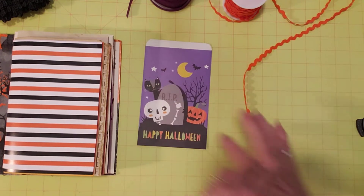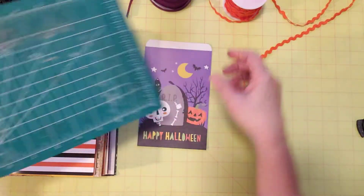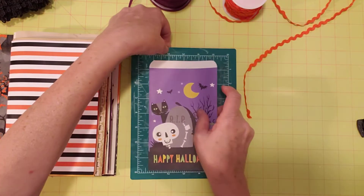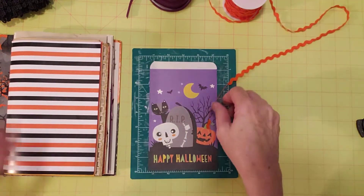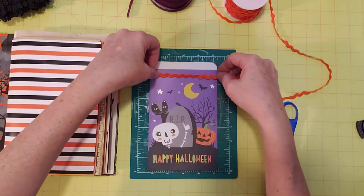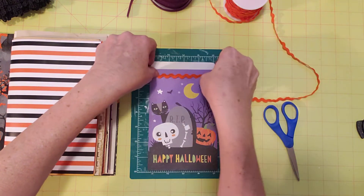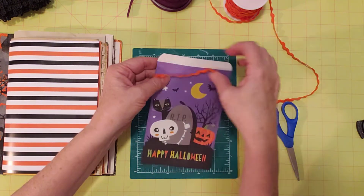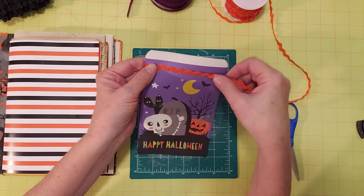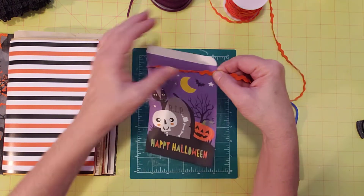Let me grab my glue pad — it's just a cutting mat from Dollar Tree that I use to protect my surface. I was thinking I'd put a little piece of this trim on this bag and that would just give it a nice extra little oomph. You can use these types of trims in so many ways, but I thought I would use them on pockets and things today.